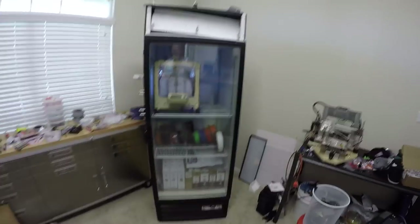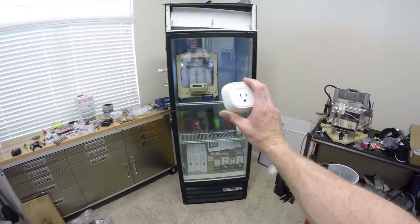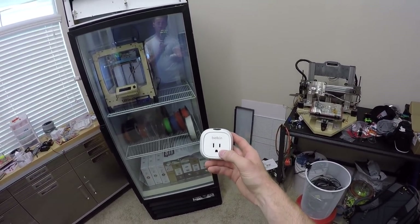Before pushing the fridge back into its spot, I wanted to try out this wireless wall plug. I'll plug this into the wall, then plug the fridge and everything else into it. That way I can monitor power usage and set a schedule — if I'm away from home I can turn it off, or turn it on before I get back. Eventually I want to put a Raspberry Pi in and do a ton of stuff autonomously over the wireless network, and I think this is the first step toward that.